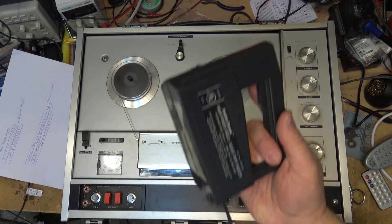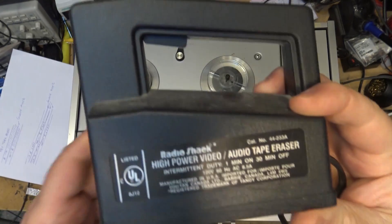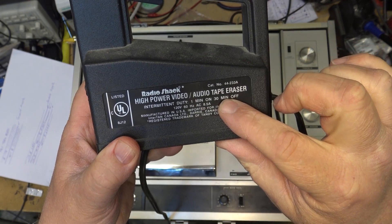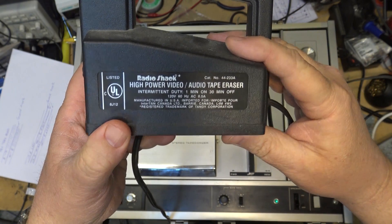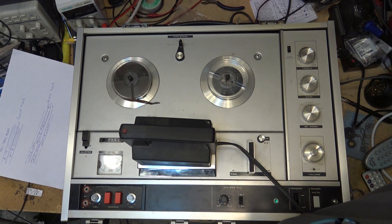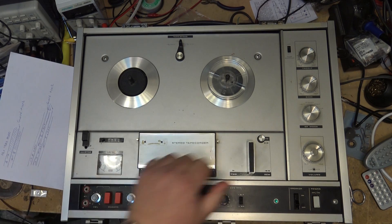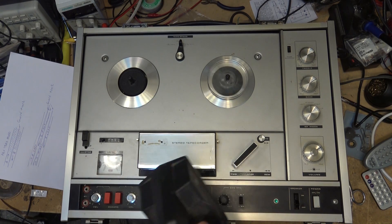I actually had to take this thing apart once because I didn't follow the rules of operation. It draws eight and a half amps — intermittent duty, one minute on, thirty minutes off. I was bulk erasing a bunch of tapes — it will also do video tapes and 8mm tapes, it's very powerful — and I overheated it and blew the thermal cutout, so I had to take it apart to fix it.